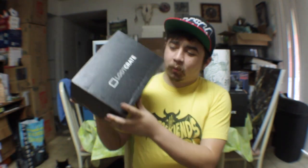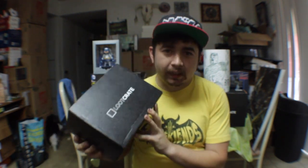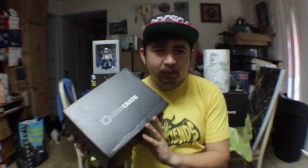Hey guys, Moostache here, this time with another Loot Crate unboxing. We're right on the heels of Comic-Con, but we did get the info on the newest Loot Crate thing right before, which was Heroes 2, the first sequel ever from Loot Crate. So let's go ahead and crack into the box and check out what's inside.